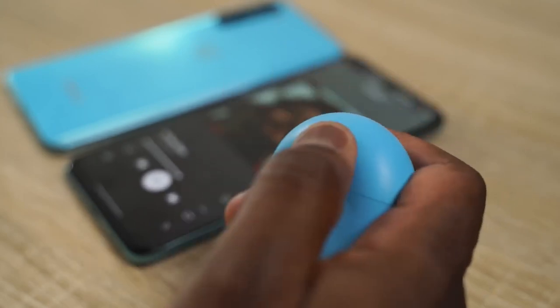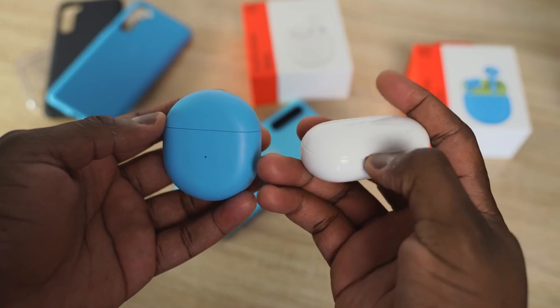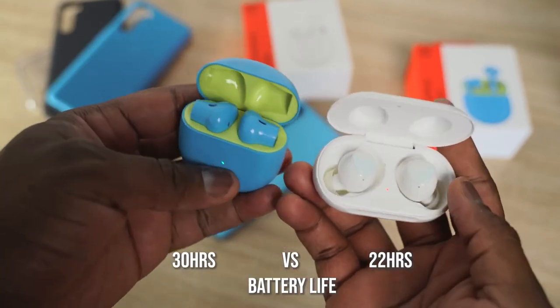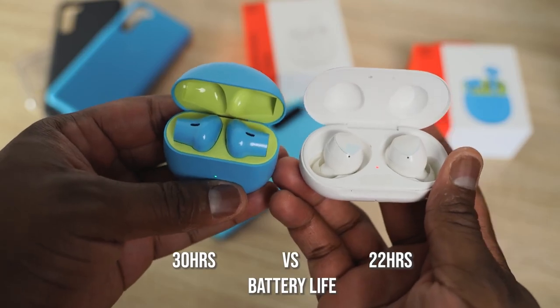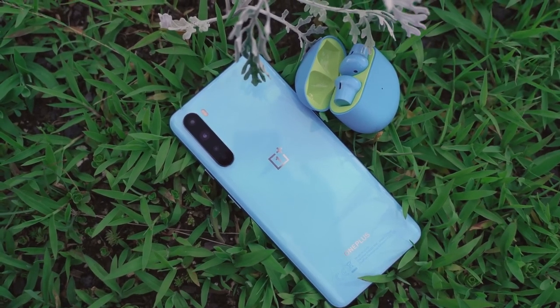Comparing to the Galaxy Buds Plus, let's start with battery life. The OnePlus Buds have 30 hours total versus the Galaxy Buds Plus at 22 hours, which the OnePlus clearly beats. And the OnePlus Buds also have that benefit of 10 minutes of charge giving you 10 hours of usage, compared to one hour of usage on the Galaxy Buds — that's a big win for the OnePlus Buds.